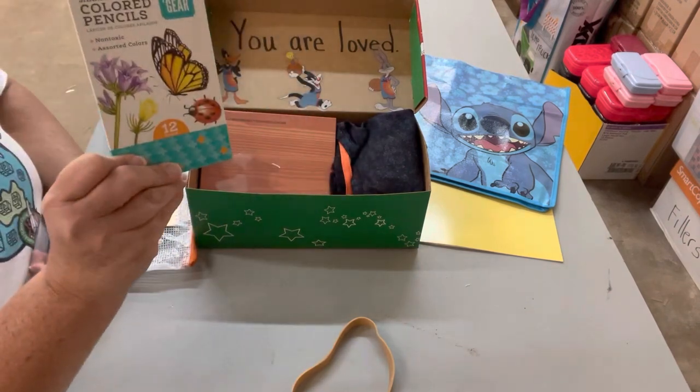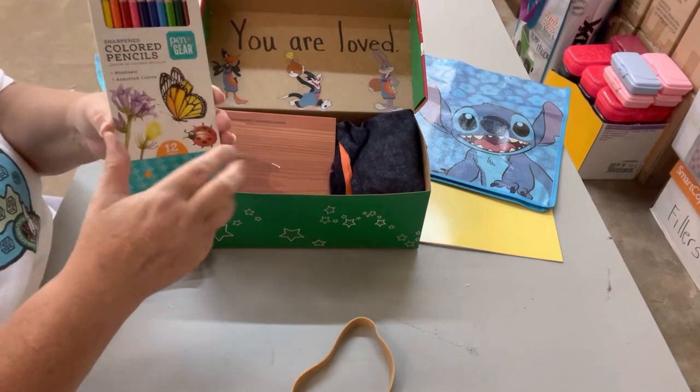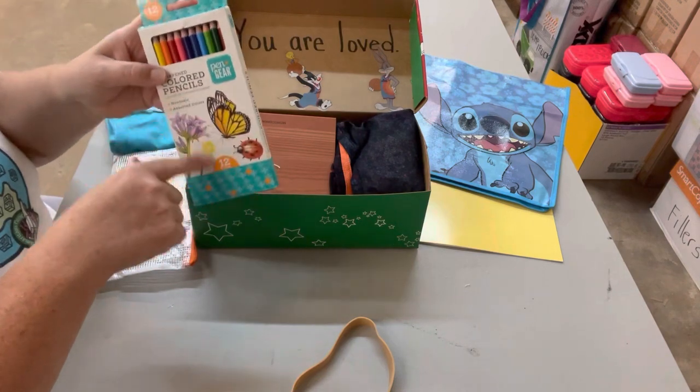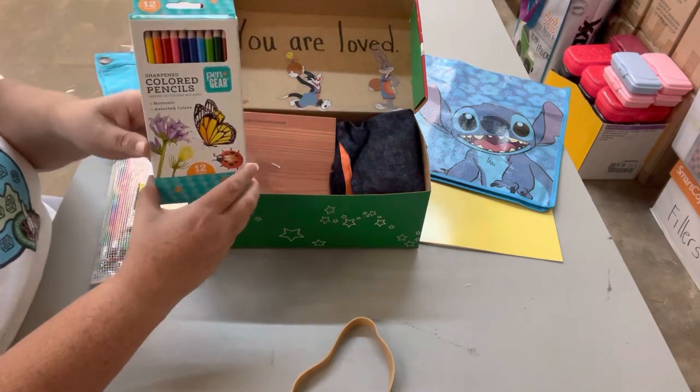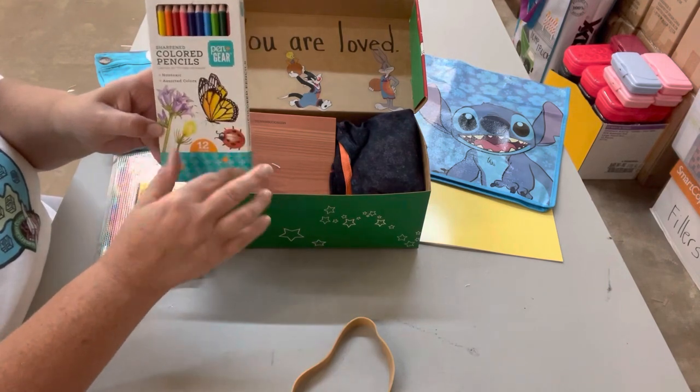Since I didn't put any crayons in this box, I decided to go ahead and include the colored pencils because a lot of the older kids need colored pencils. I'm glad Pen and Gear came out with these — they were only 50 cents this year, so I tried to buy at least 10 packs every time I went into Walmart.